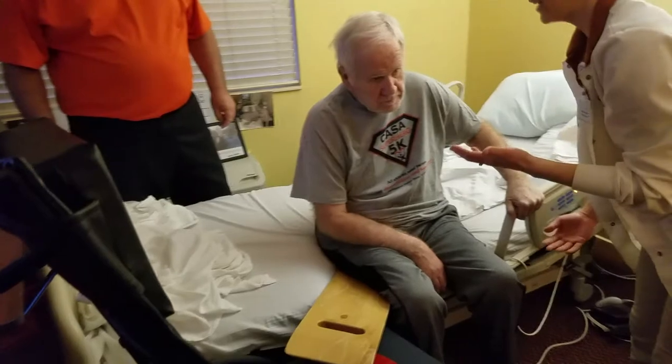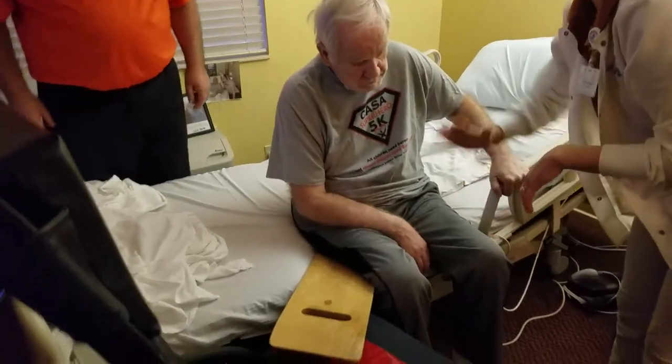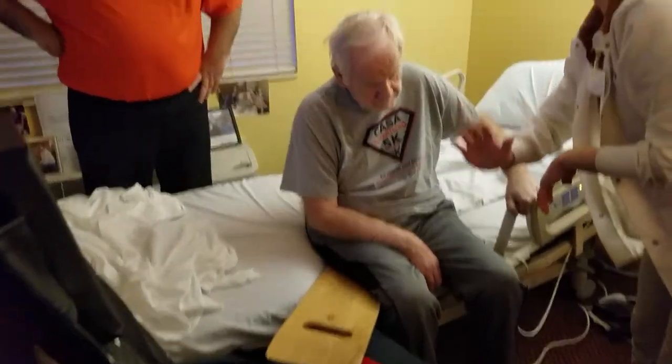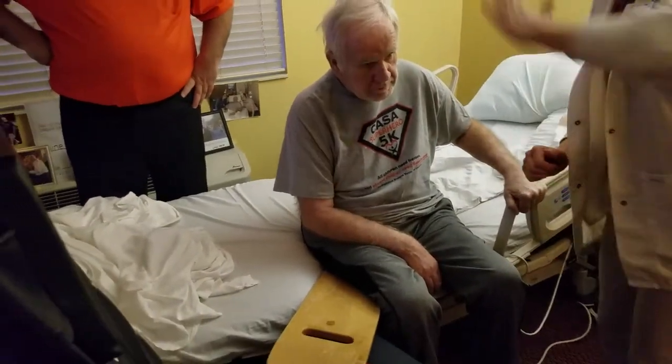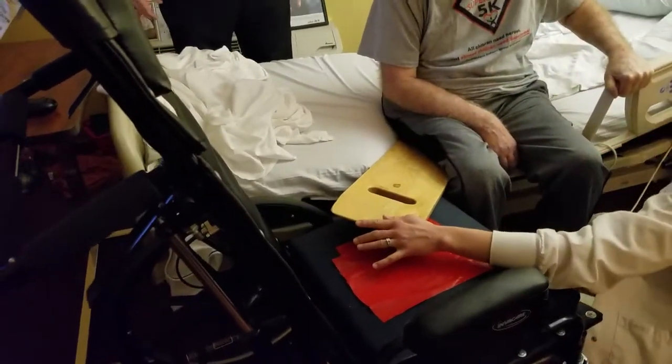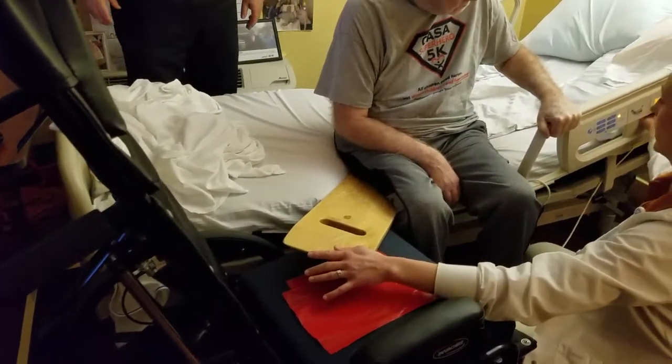The board should be at an angle like this. You need to look at the height of the bed too — you don't want to be going uphill because that's going to make lifting him harder. It'd be better for him to slide down than to go up a hill.